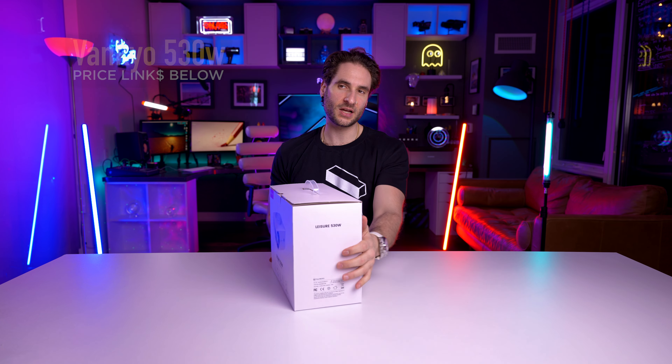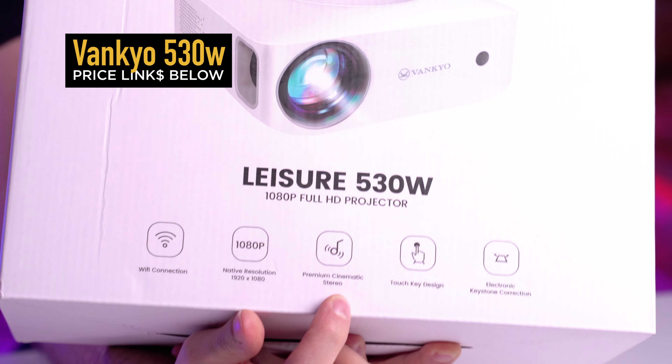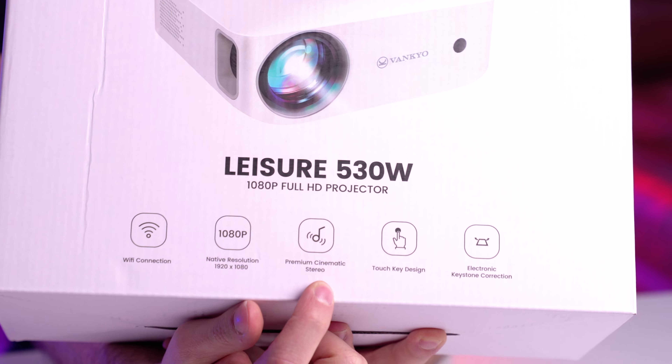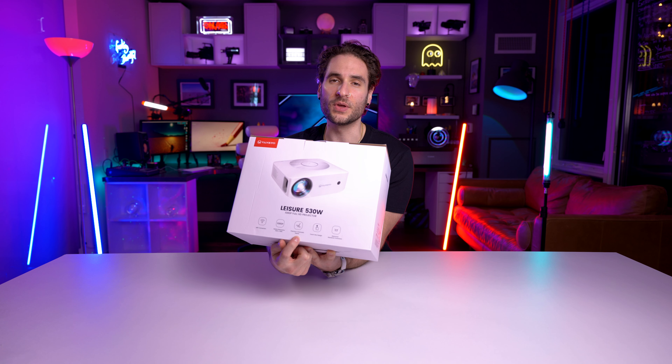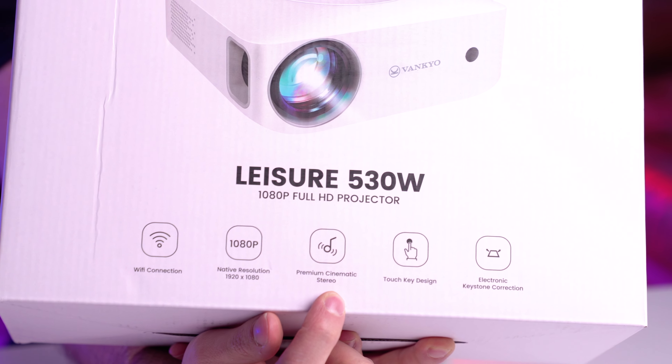Touch key design — it's actually got touch buttons, which are interesting. Premium cinematic stereo. I don't know how good or how premium this cinematic stereo is gonna be from a little tiny projector, but we're gonna find out.